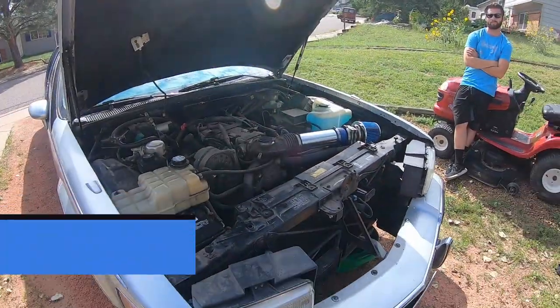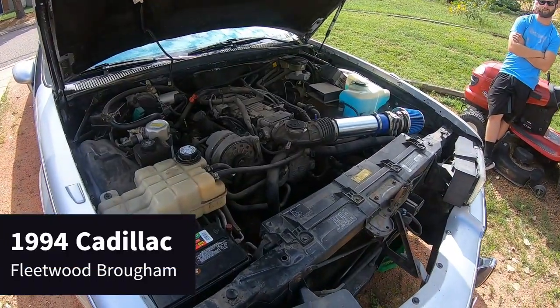What's going on YouTube? Welcome back to the channel. In today's episode we're going to be doing the OptiSpark water pump and the front crank seal on our 1994 Cadillac Brougham.